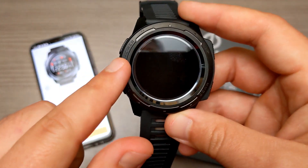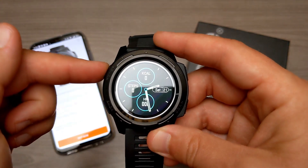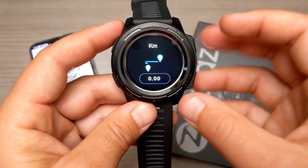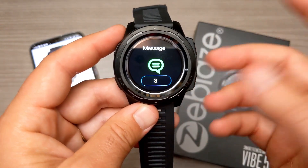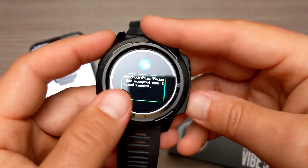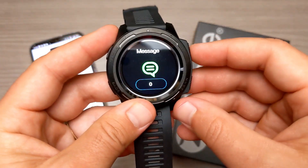There are four buttons on the watch itself: power, back, up, and down — and this one also acts as the select button. Hitting select is going to cycle through all the different watch faces. Cycling through our applications, we have a step counter, calorie counter, distance counter — all of these also show up on the main watch face. We have sleep, and then we can check out our messages and scroll through them.